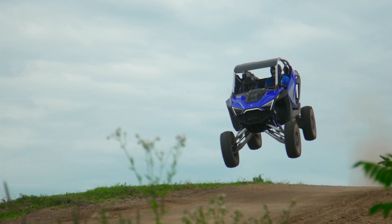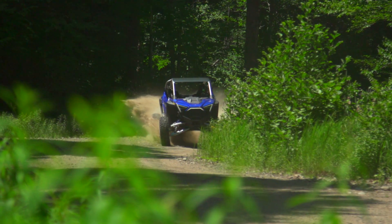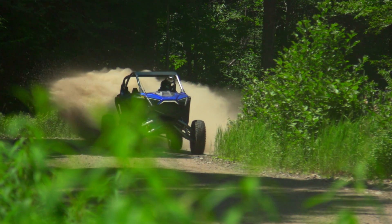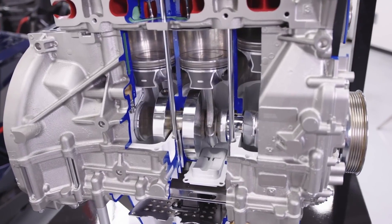Both motors do share a long list of common parts though — crank cases, cylinder heads, and valve covers, just to name a few. And interestingly, they share common parts and specifications with Polaris's two-cylinder turbo motors, including the bore and stroke dimensions and the forged connecting rods.